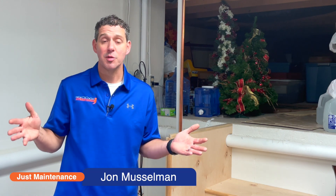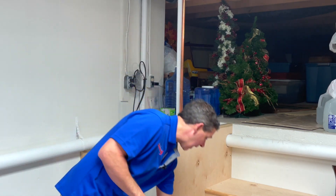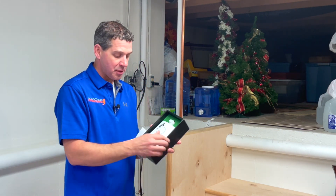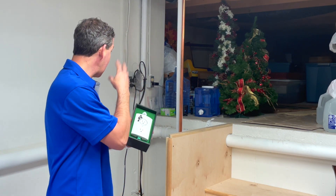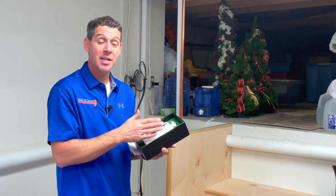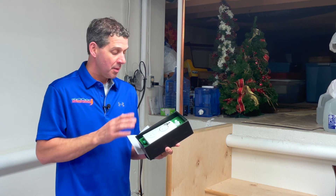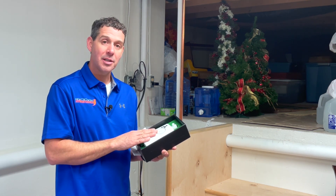There are a couple of different manufacturers out there that make smart technology to manage or maintain our sump pumps. Today we chose to install a Pump Spy, and the Pump Spy is a plug-in option. Basically what you do is plug it into the outlet that you plug your sump pump into, connect it to the Wi-Fi in the house, and then download an app on your phone so that it can communicate.